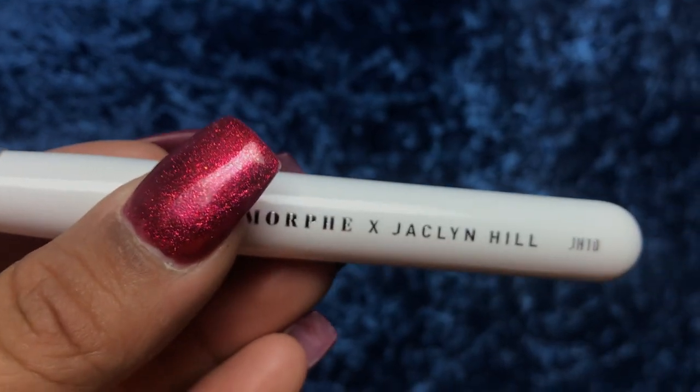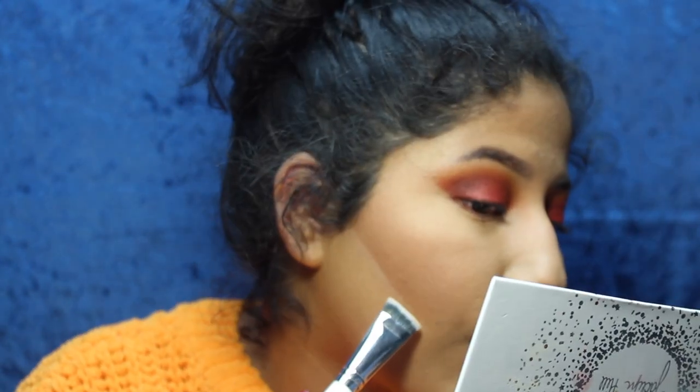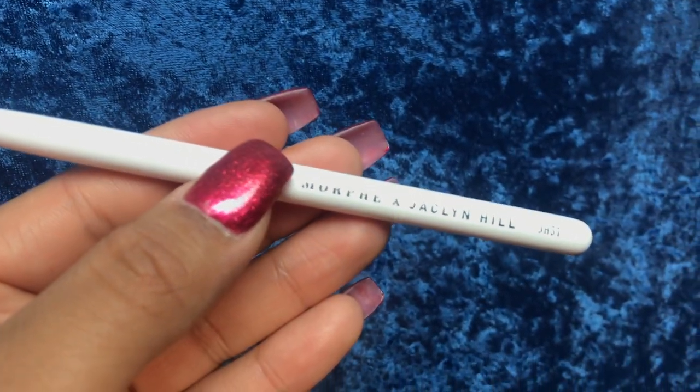Now I'm using a brush she includes to get in around the nose and clean up that contour, and also to clean up the contour down here. I'm using some banana powder to just snatch this contour up. Did you guys see that magic right there? I'm also going to contour my nose with a blending brush, going in with my contouring shade to snatch this nose up a little bit. This is honestly my second favorite brush in this collection.